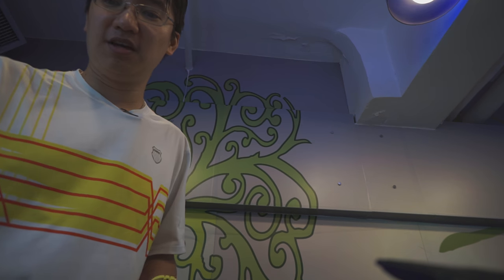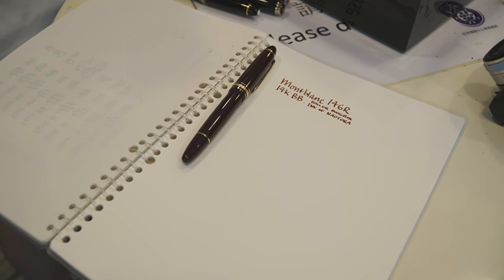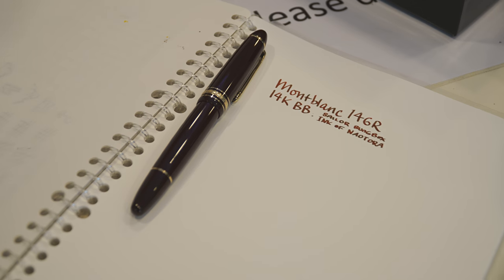If you want to know what it feels like, it's like having a regular 1.1mm steel nib, but because it's gold — a modern gold nib — it's slightly softer and maybe slightly wetter. So it's a fairly comfortable experience. I like using the BBs and the OBBs. I have my 146R inked up with the Mumbox Ink Cove Naotora — it's sort of like Okuyama but with yellow sheen.